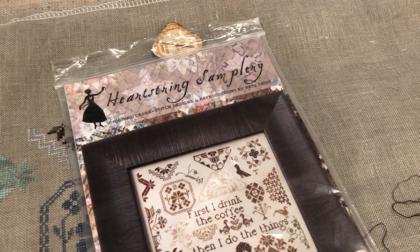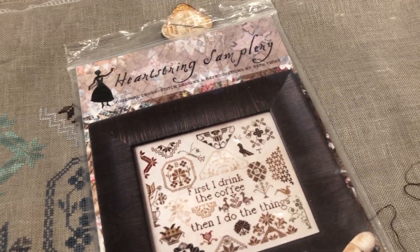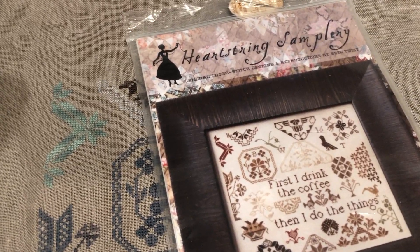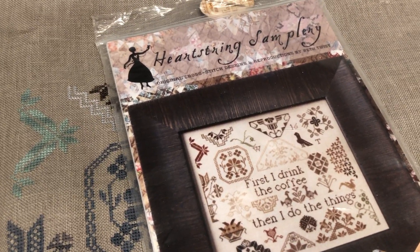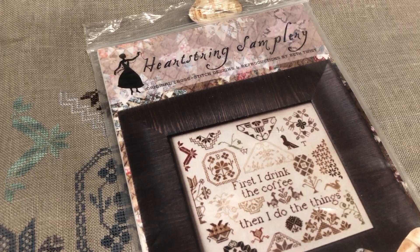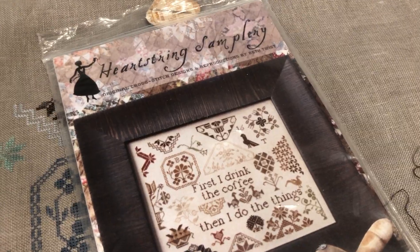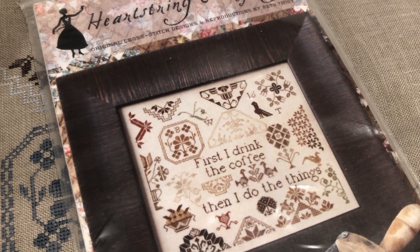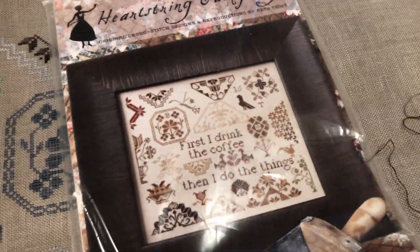Some of the goals are easier than others, and some will take several weeks to complete, but I think it's a good way to make some progress on my yearly goals this month. After I finished Turn Turn, I took a look at my board and the next closest WIPgo goal was my goal for Coffee Quaker. My goal for the year was to restart it and stitch six motifs.